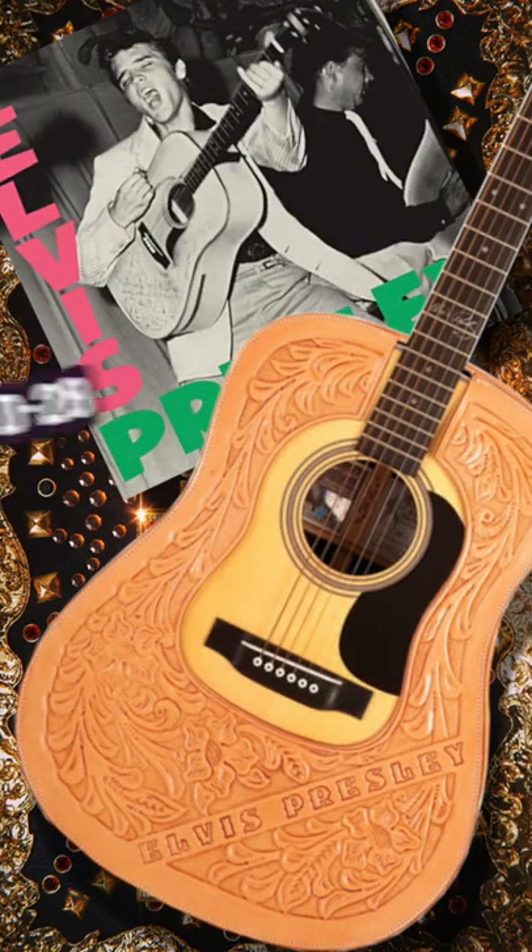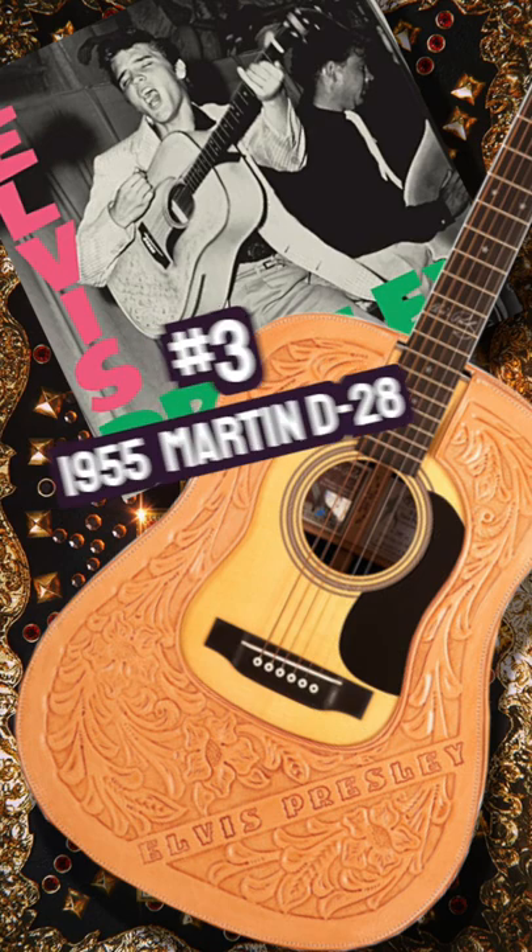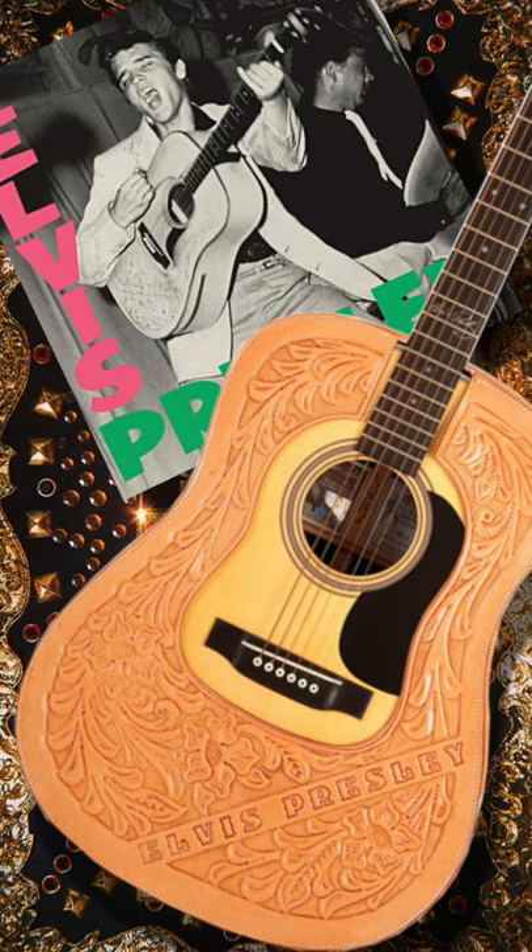Number three: in 1955, Elvis upgraded his D-18 for a Martin D-28, and this is the guitar that appears on the iconic cover artwork for his debut album.